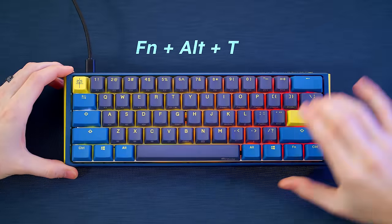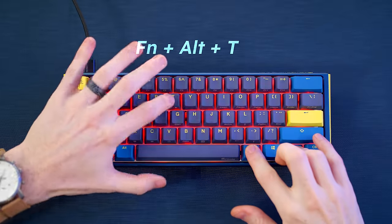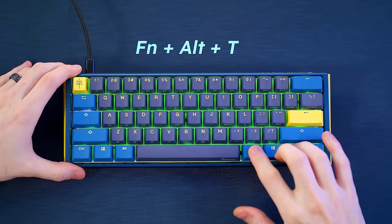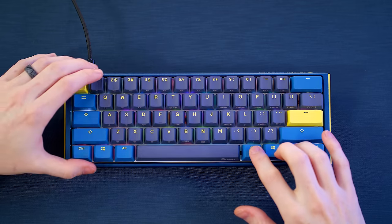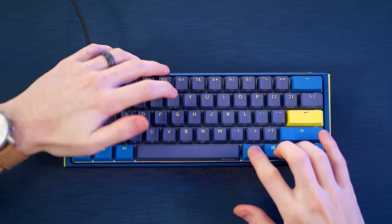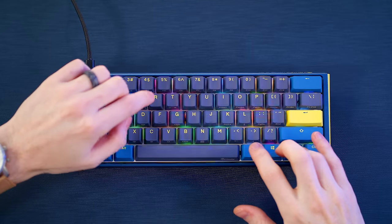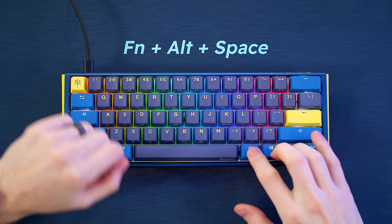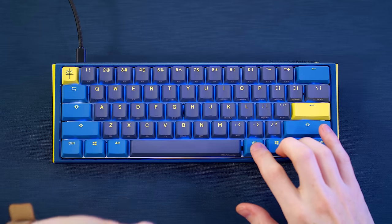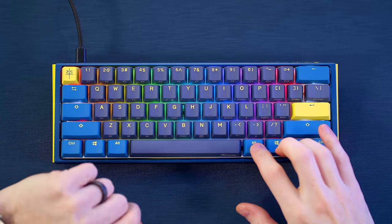While tedious, Function + Alt + T controls all your RGB effects you can cycle between. I always prefer a nice static color on the board, especially with this colorway — just pick a nice static color, I think it's the way to go. If you do want to pick a static color from their spectrum, Function + Alt + Space brings up the rainbow so you can pick from the available palettes, which is the easiest route to go.